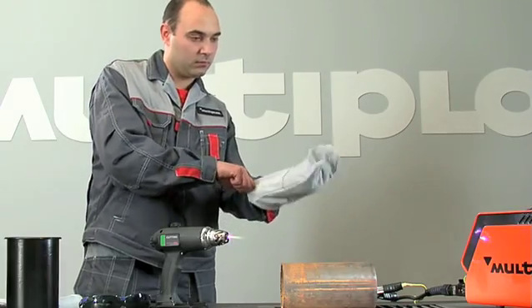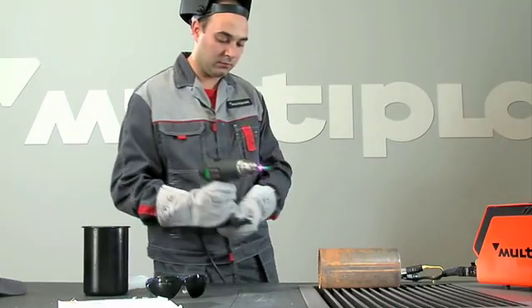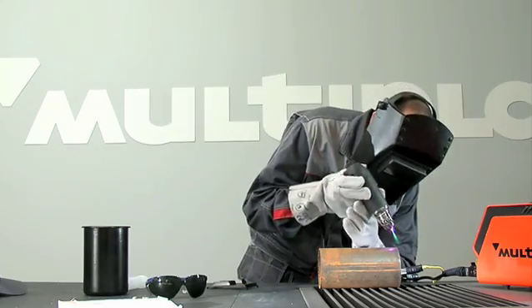Put on gloves and welder's helmet. Cutting metals more than 3 millimeters thick, you can do in mode 2.